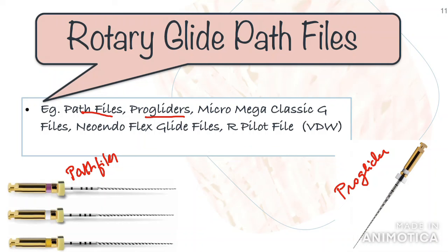You can use any other glide path files available in the market according to your own convenience. Once the glide path files have been used to the working length to produce a smooth pathway, it is then time for bulk root shaping with the shaper or enlarging files.